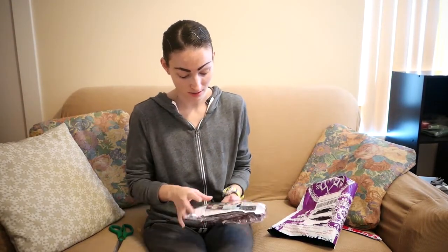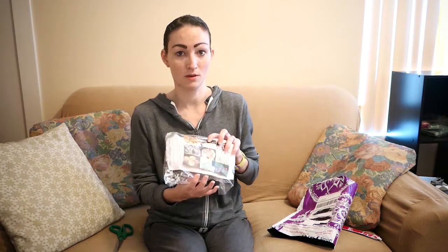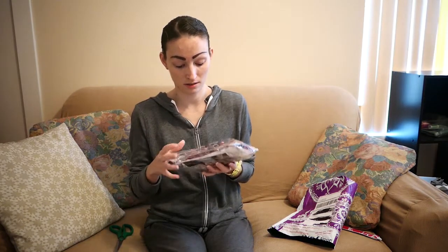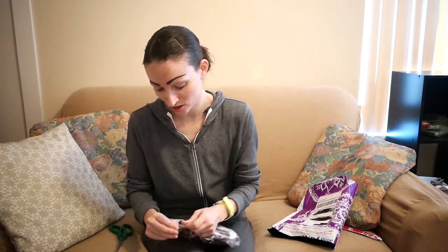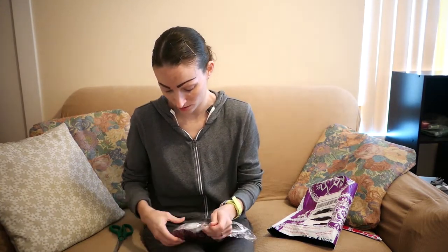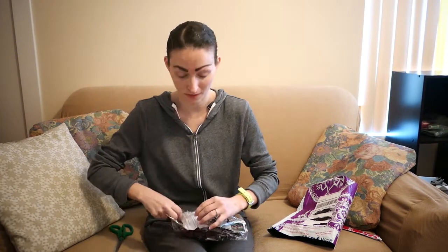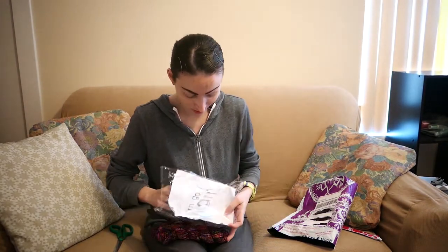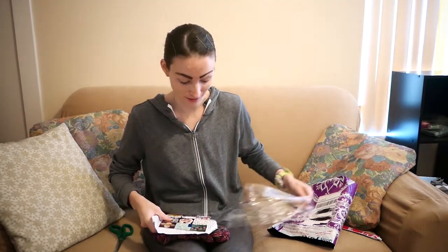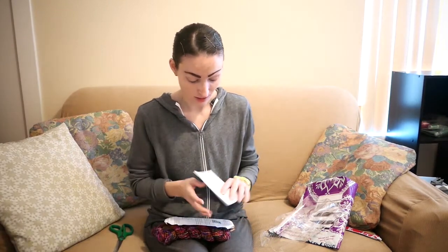So yay! This is just some info stuff they send you, then they send you the pattern and the pretty yarn. Oh wow, this yarn is so pretty! Oh my gosh, it's even more beautiful than what I saw in other unboxings going around. I'm going to tell you something cool about it and show you what my goodie is, which is super cute, and the yarn and what they suggest to make with it.